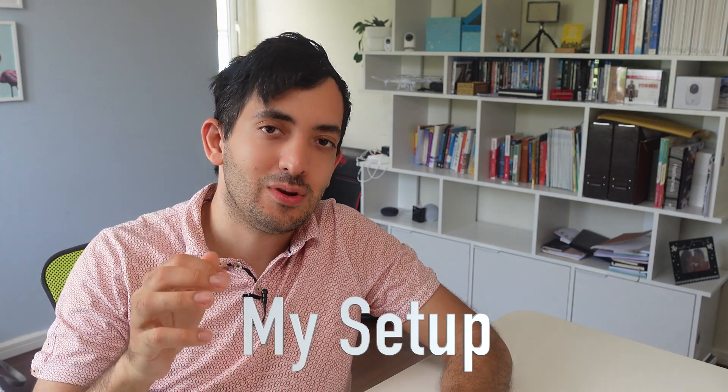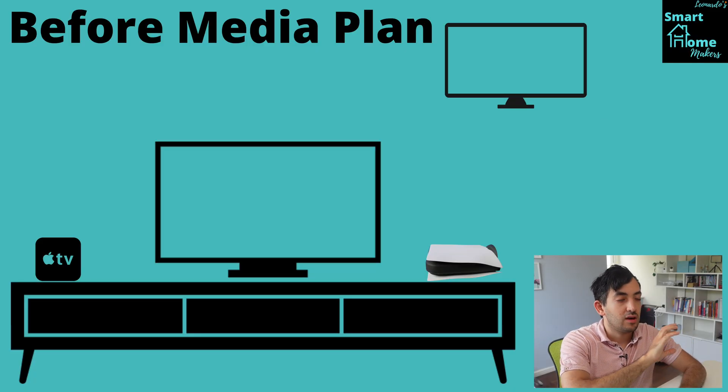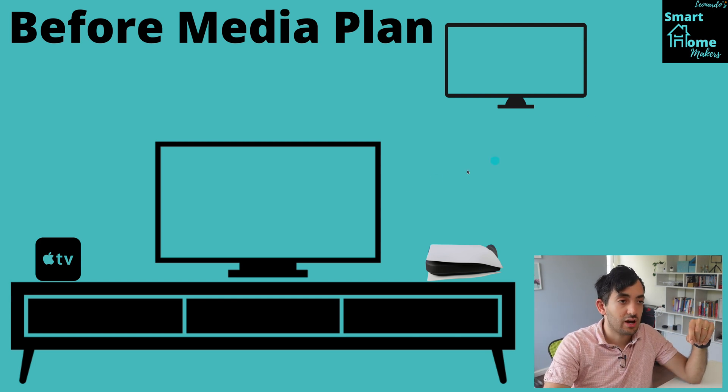Let's jump into the screen now and let me show you how I'm using this device. Here you can see my before-media setup — before getting this unit in. We have a main television in the living room and a second television in the kitchen, with an Apple TV and a PlayStation 5 connected. These are connected with HDMI and they all get CAT cables for networking. This was the previous situation where I couldn't game from that room or watch the Apple TV there.